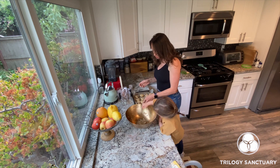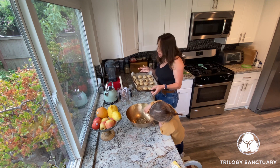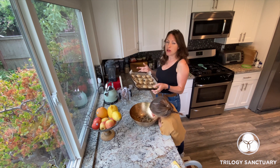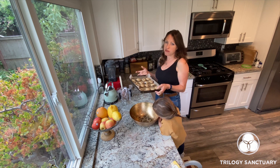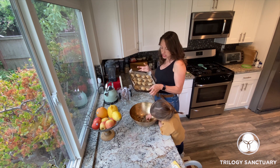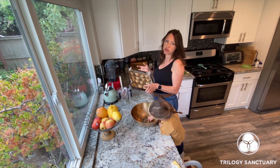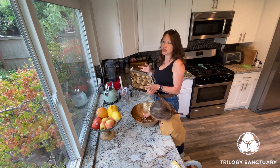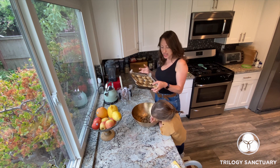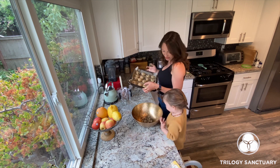Once you've rolled your cookies, put them in the oven for 10 to 12 minutes. Of course it depends on your oven, but you're looking for just a slight golden edge. You don't want to cook them for too long, because the delicious thing about these cookies is when they're still soft and gooey in the middle.